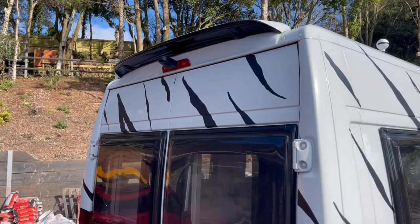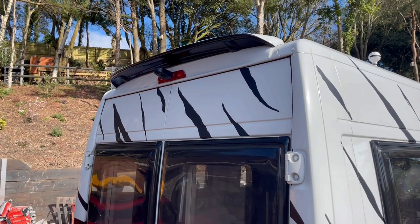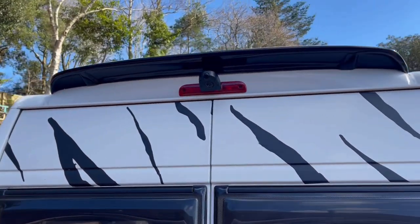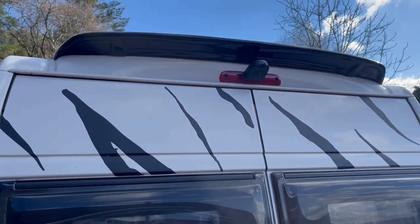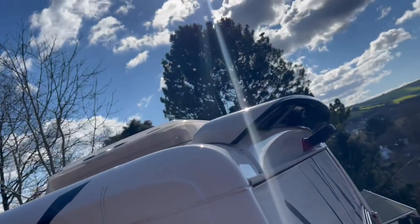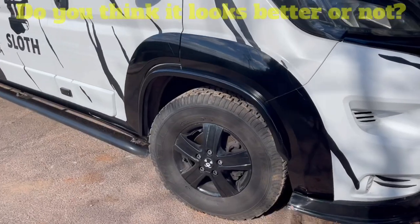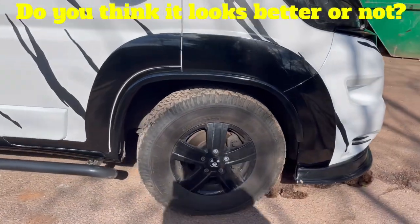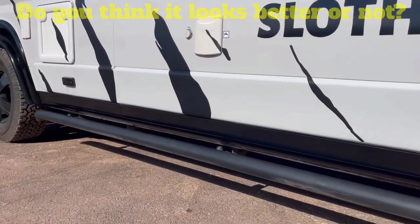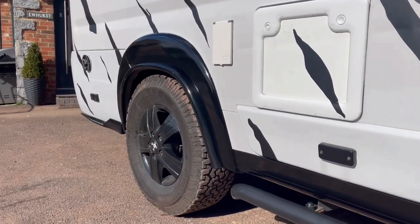If we move on to the back, you can see the rear roof spoiler has been partly colored black. Underneath the bottom it's now black, but on the top it's still white. The cost of wrapping the wheel arches, the lower sunscreen, and the spoiler cost me only £275, and it just took the guys a couple of days.